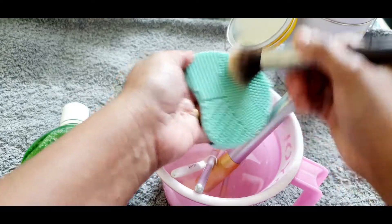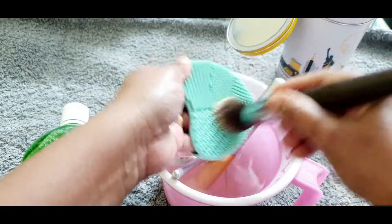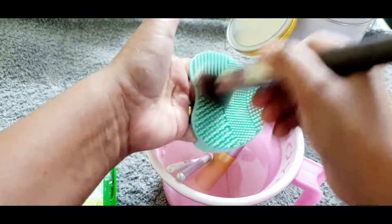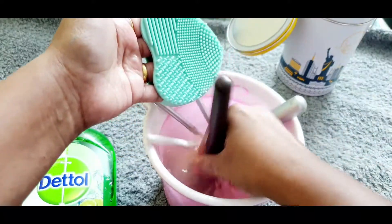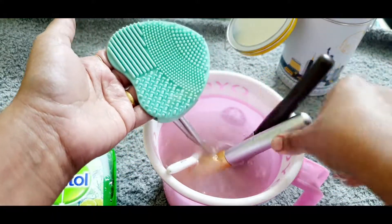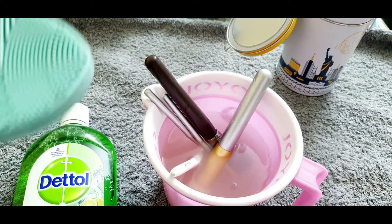First I am taking a foundation brush. When you wash the brush, make sure you don't take warm water — do not take hot water, just normal water — because the glue inside the brush handle can loosen and the brush hairs can melt. I recommend only normal water, and you swirl it round and round.